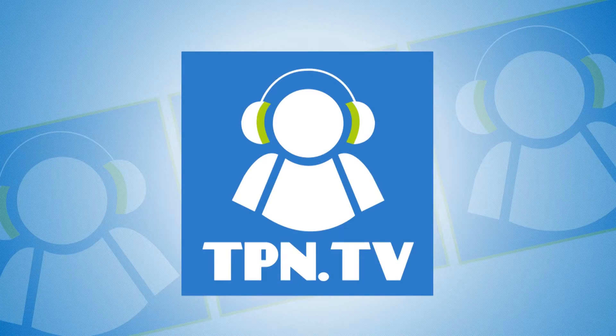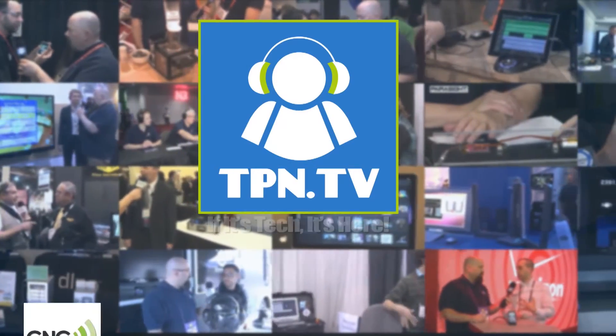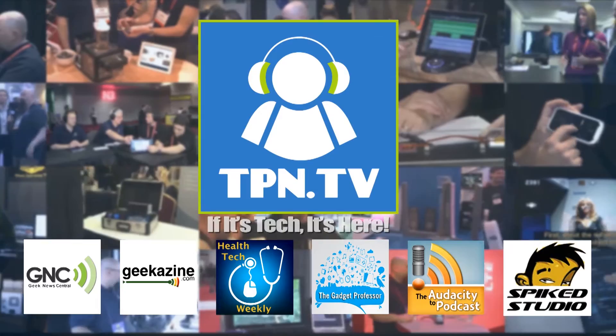This is the Tech Podcast Network. If it's tech, it's here. We're going to show you a product that will allow you to remotely control your digital SLR. You're watching CES 2014 coverage of the Tech Podcast Network.